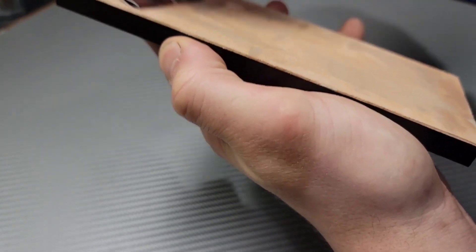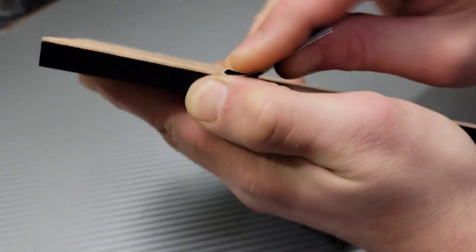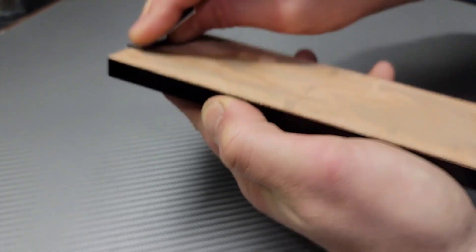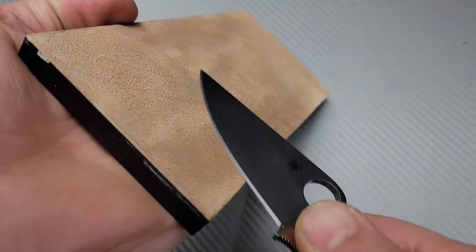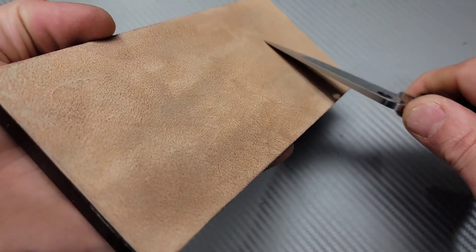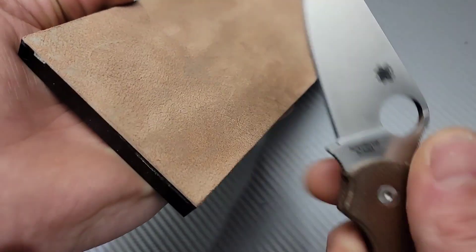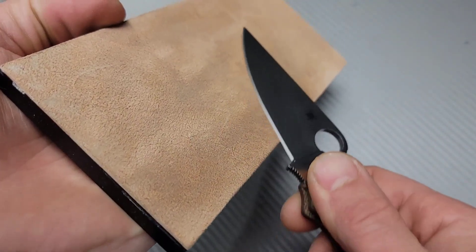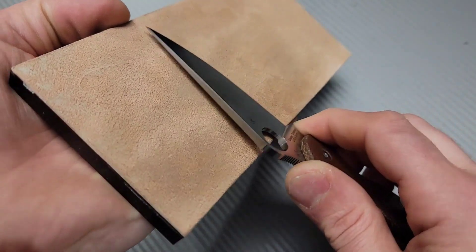Afterwards I've been using it and stropping with it for a while now — long enough to form my opinion on not only the leather but also the compound. Before I get into my opinion directly on this leather and compound, I want to talk about a couple other things like honing and stropping and how to strop.